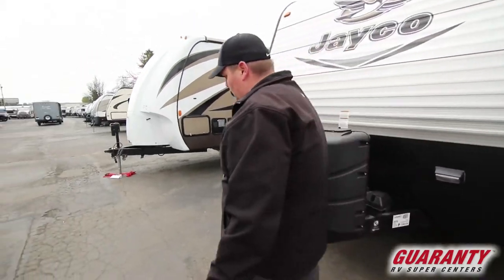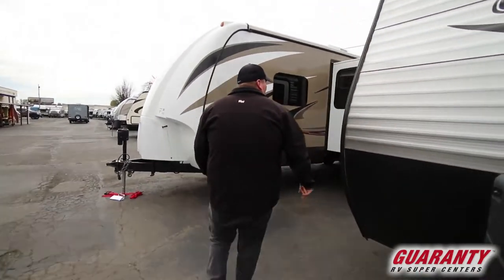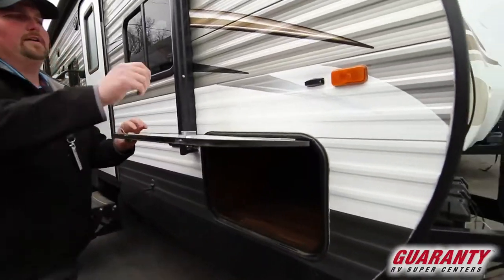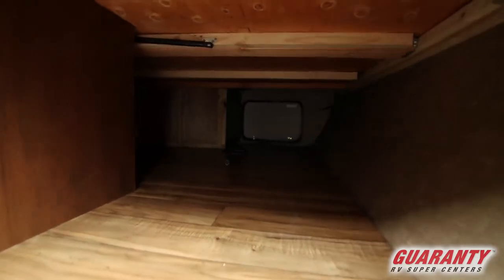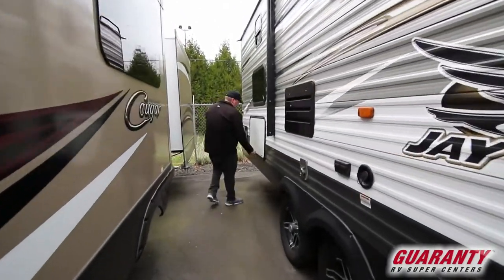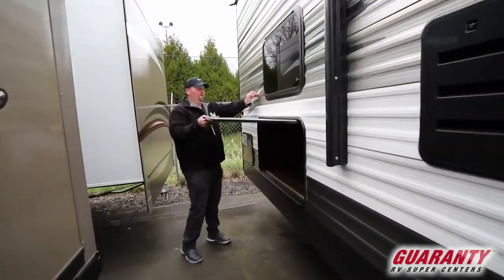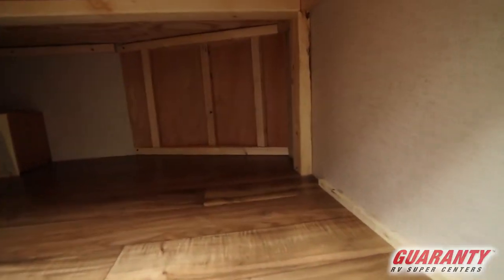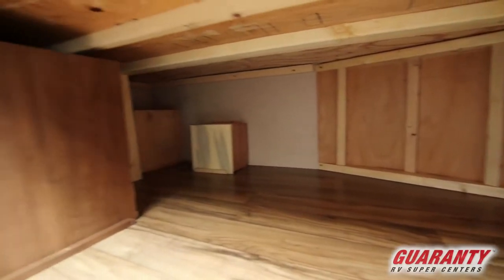There are a couple of little things on this that I particularly like, and it has the power awning. But before we get there, let's look at the storage bay. Front pass-through storage all the way through in the front. Lend-a-hand handle. This is what I like — personally for me, a bunch of storage is good. Bring all the kids, all the kids' stuff, all the good jazz. Plenty of storage for good things — your camping gear, your golf clubs, whatever you need to bring.